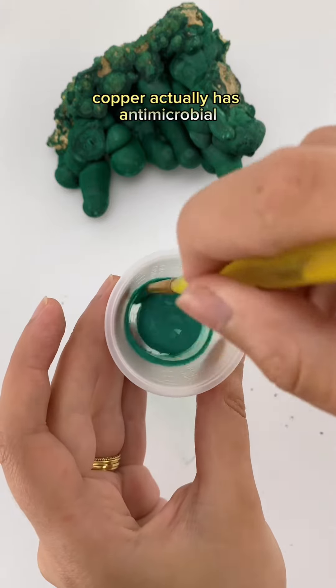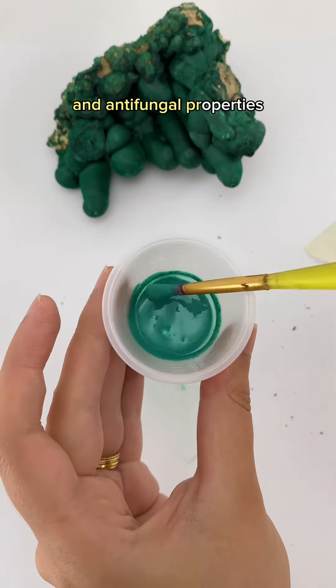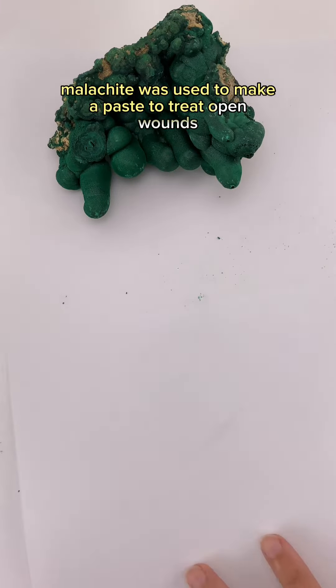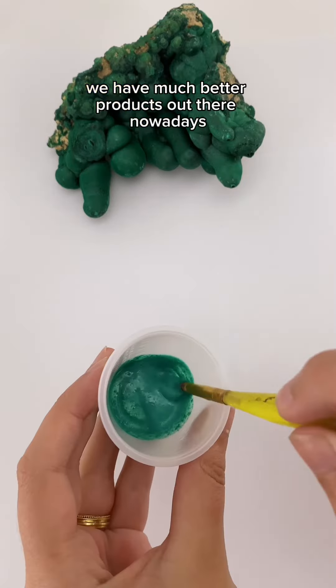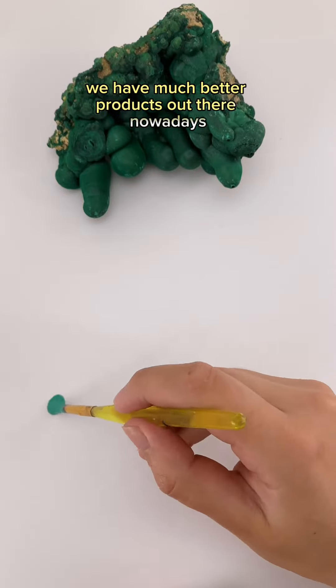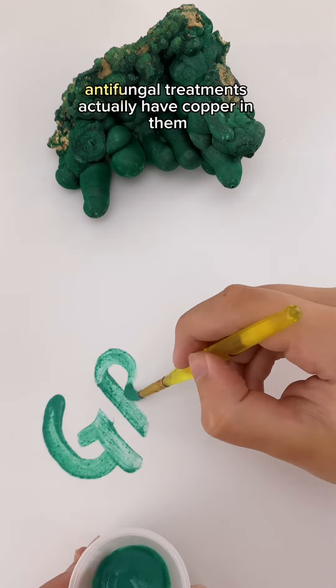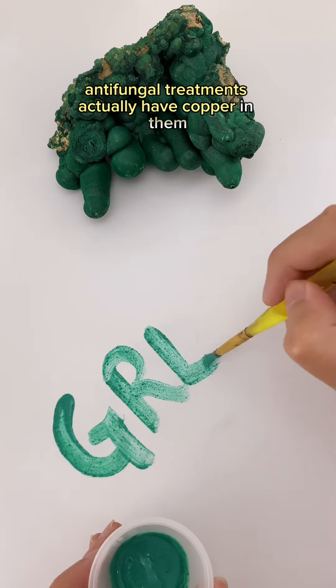Copper actually has antimicrobial and antifungal properties. In the past, malachite was used to make a paste to treat open wounds. This helped to prevent infection, but thankfully we have much better products out there nowadays. If you do a lot of gardening, you'll know that a lot of the best antifungal treatments actually have copper in them.